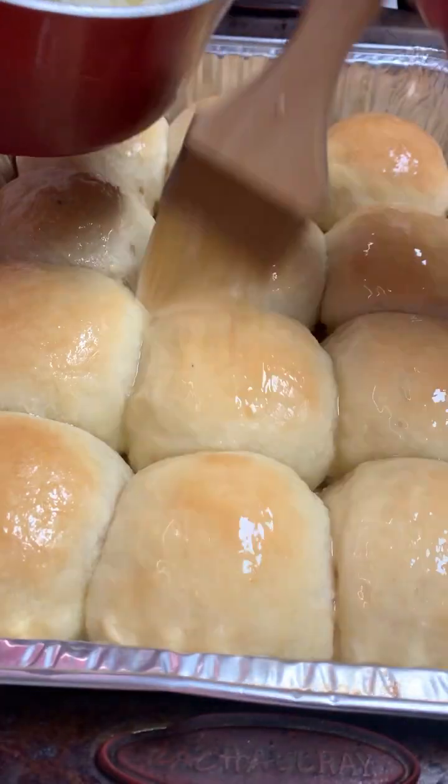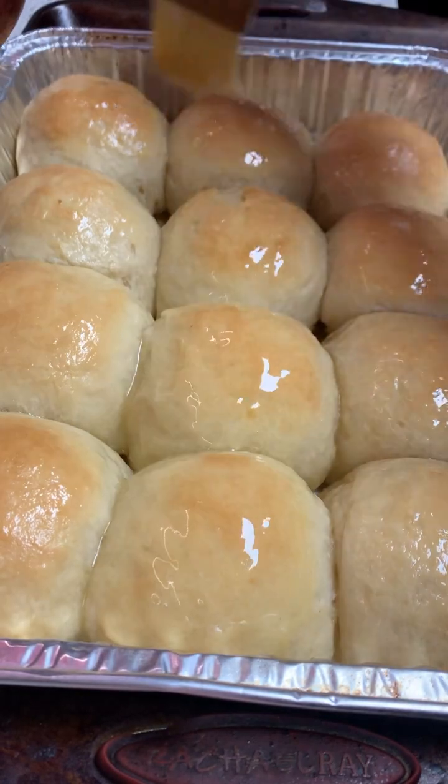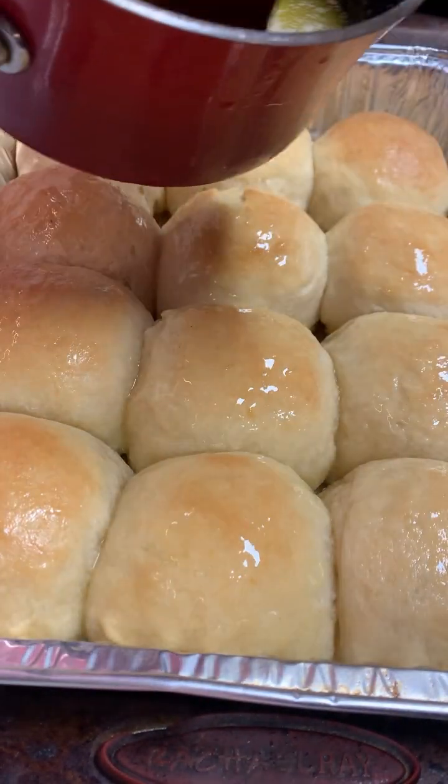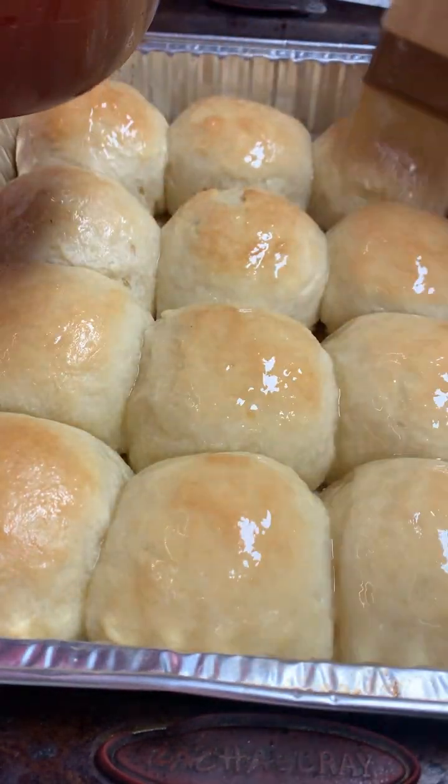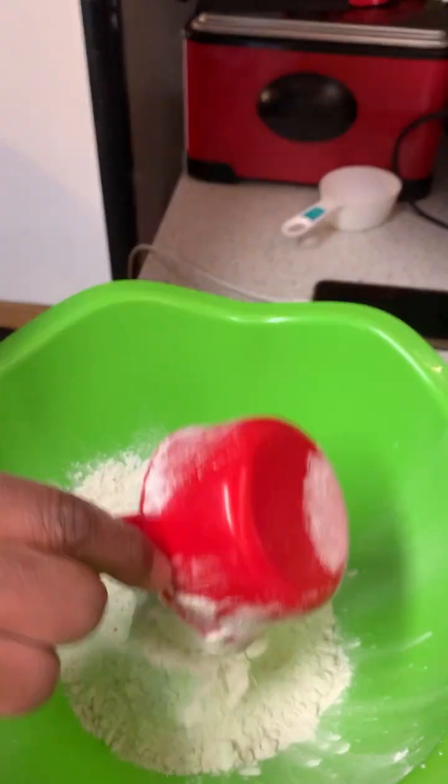Let's bake and break bread together. I'm gonna show y'all how to make these yeast rolls — come on in this kitchen, let's get it. First you're gonna need seven to seven and a half cups of all-purpose flour. You don't need to sift it.